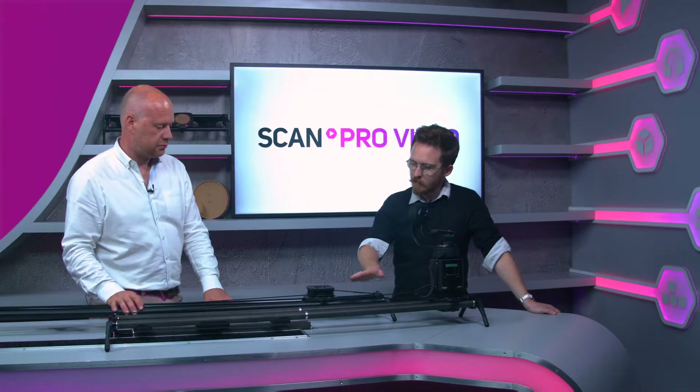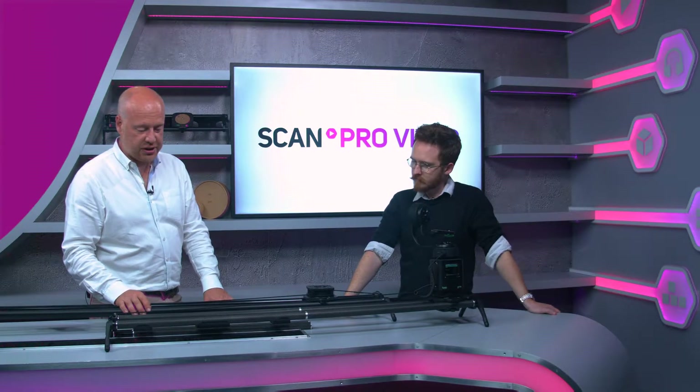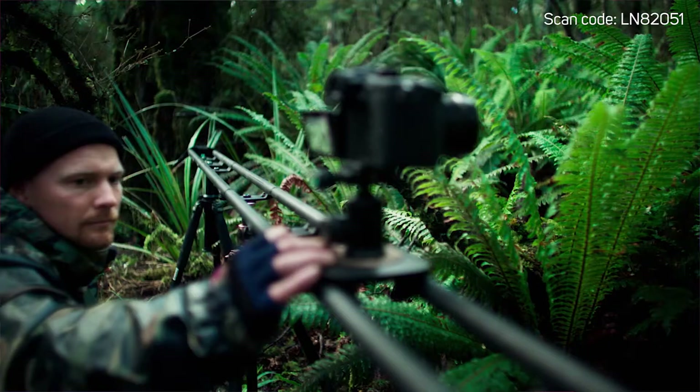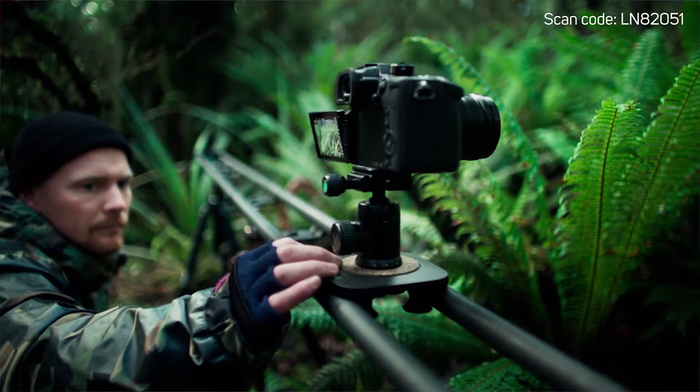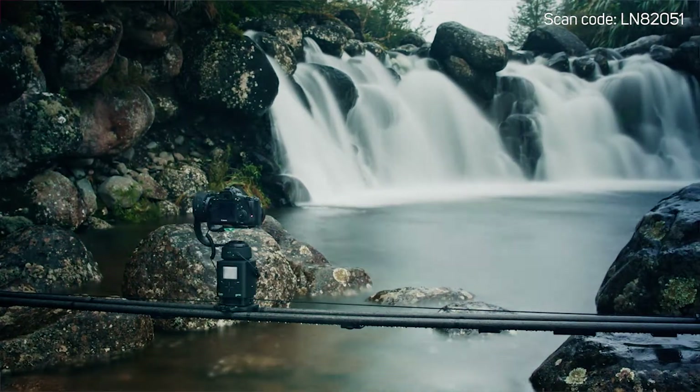This is an exclusive first look — the first time we've been able to show their new infinitely extendable carbon fibre slider, and this is a complete revelation.